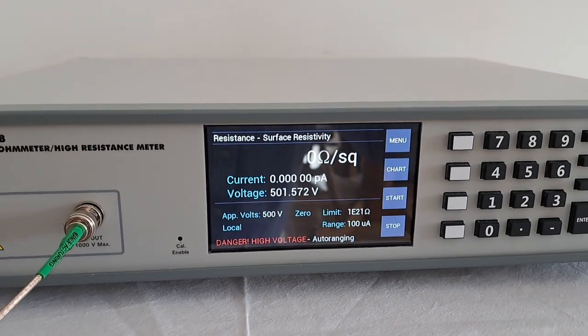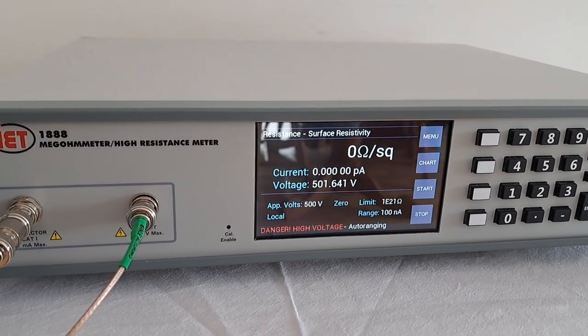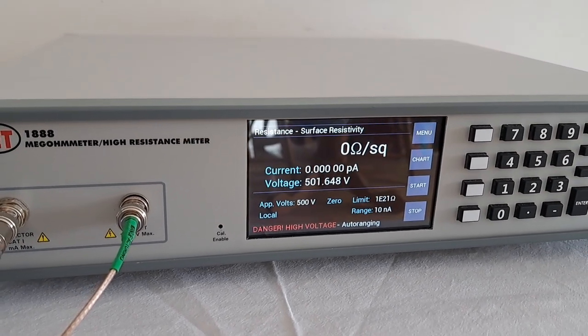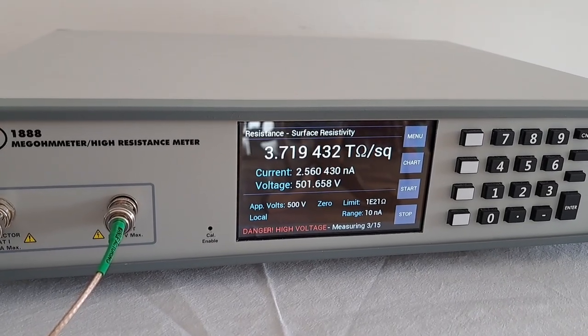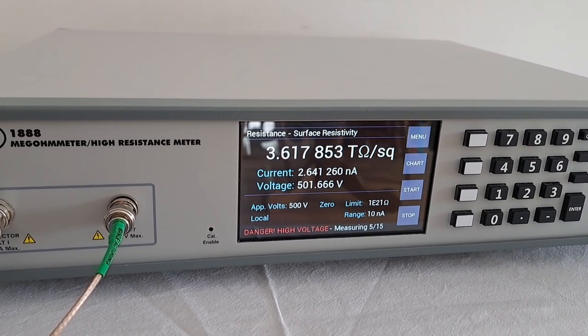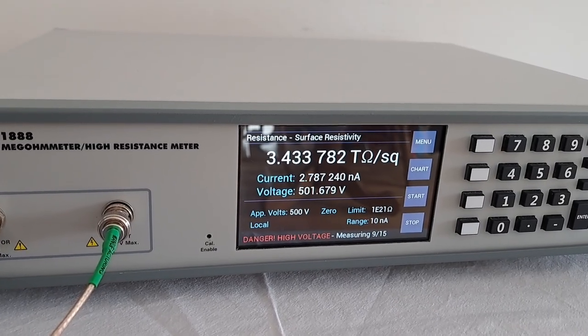At that point the unit will begin performing a measurement. Again, the voltage is 500 volts and it auto-ranges, and there we have it — measurements performed for surface resistivity, shown directly in the correct units.